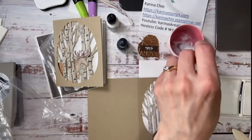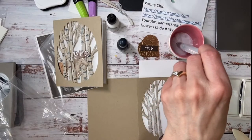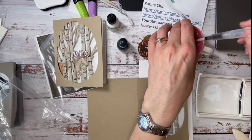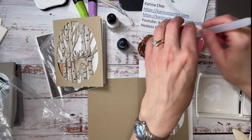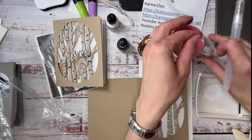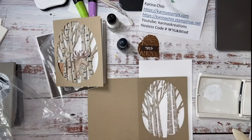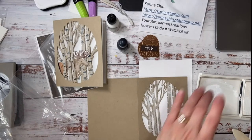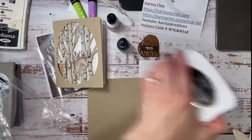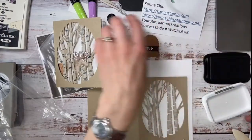I'll just check and see if there's any questions. Sandra, hello. Leona, hello. Jennifer's here — hello hello. Oh, the punch is $26 — thank you, I knew somebody would tell me how much it was. Okay, so that looks pretty good but it doesn't look like a birch tree yet, certainly does not. So I'm just going to take my Memento black ink and give a drop of reinker. Whenever you buy your black ink pad, make sure you get one of these — they sell out a lot.